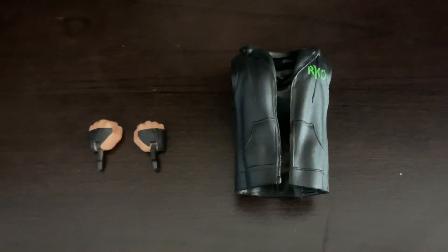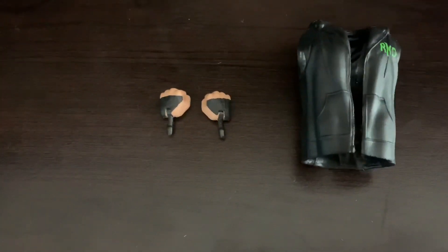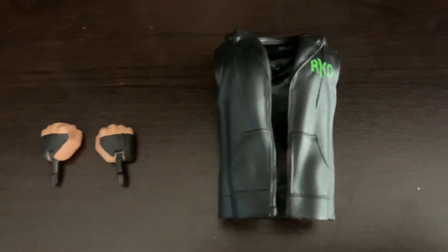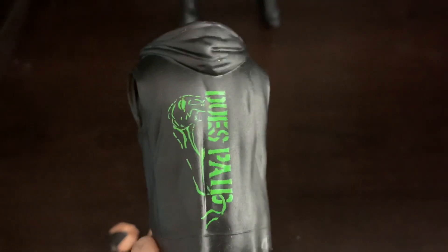Getting on with Randy Orton's accessories — he comes with interchangeable hands, fisted hands that have painted-on wrist tape, and he comes with his entrance jacket that says RKO on it. On the back it has a snake. That's it for his accessories, not much but it's all right.